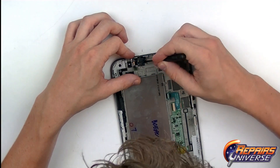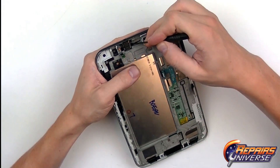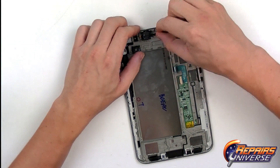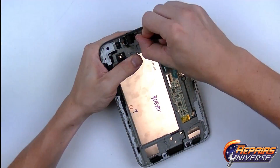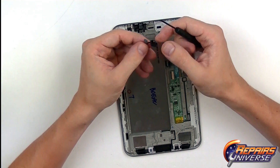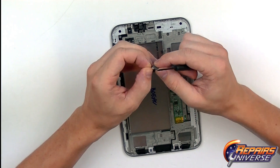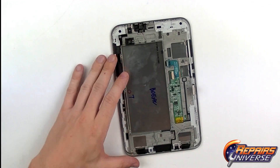Now pry underneath and lift up the headphone jack. The adhesive here is very strong, so just take your time and don't damage it. This flex cable also includes the mic, which is this small piece, along with the mic cover. Set that to the side.